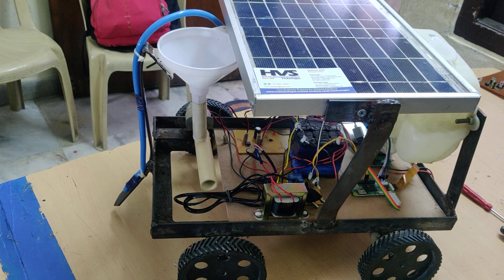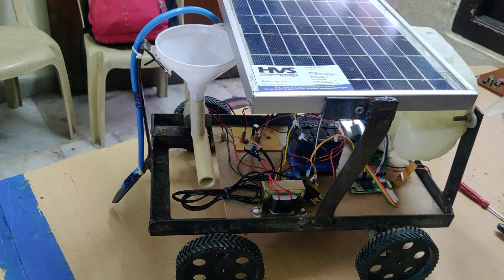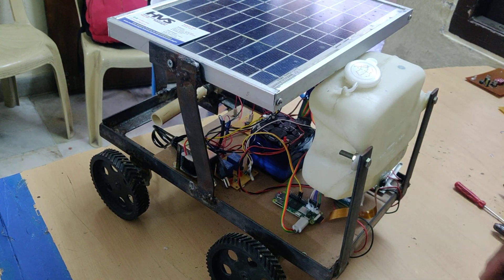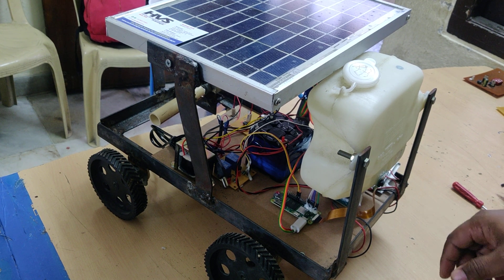Welcome to the project demonstration of solar power multiple bus agri-bot. It has features like live video transmission with the help of a Pi camera. We can implement leaf DC direction detection using the Raspberry Pi Zero W, coded in Python language with OpenCV on Linux.